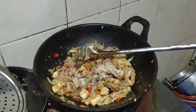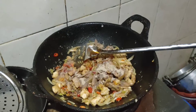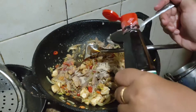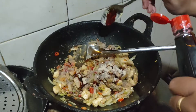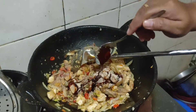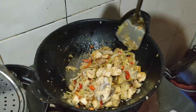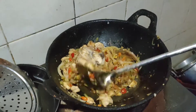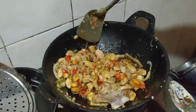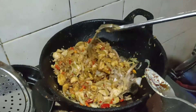Bumbu sekiranya sudah masuk ya guys. Oh iya guys, jangan lupain kecap, nggak usah banyak-banyak juga ntar kemanisan. Sekitar dua sendok makan guys, jangan dua gelas loh. Sekarang waktunya diaduk kembali guys, diaduk sampai rata sampai bumbunya menyebar ke ayam semua.